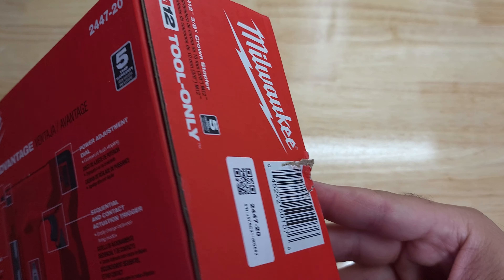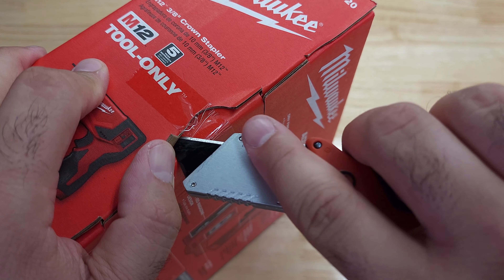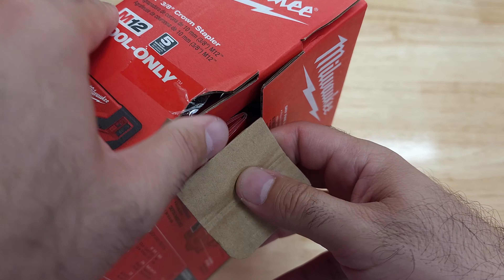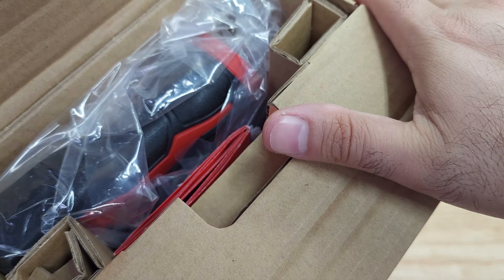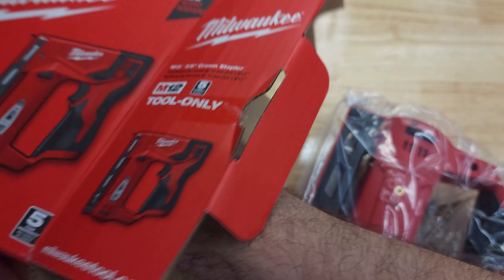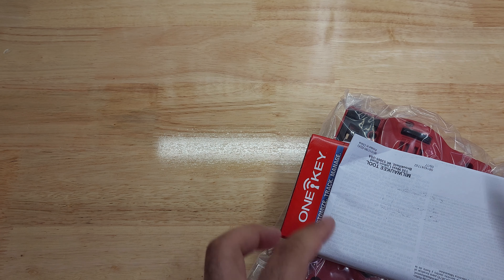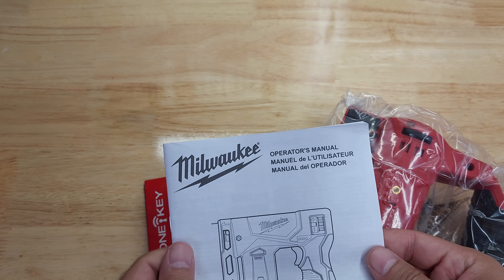Let's go ahead and cut the tape and open this up. I'm planning to use this tomorrow when I'm installing roofing felt on my shed — I'm in the last few stages of finishing it, and I need this to attach the felt to the roof.